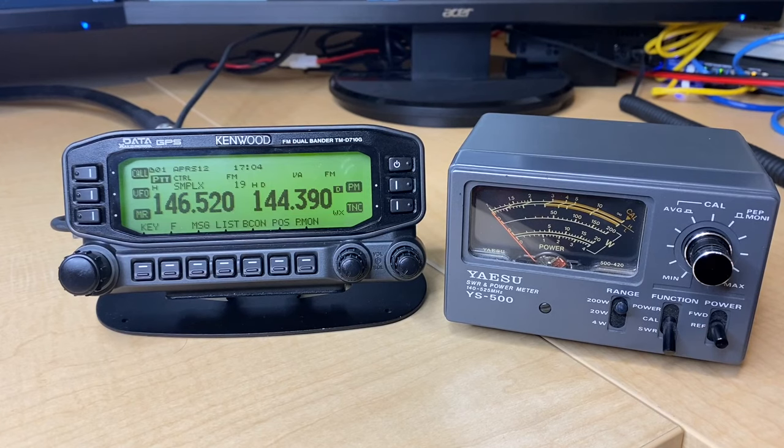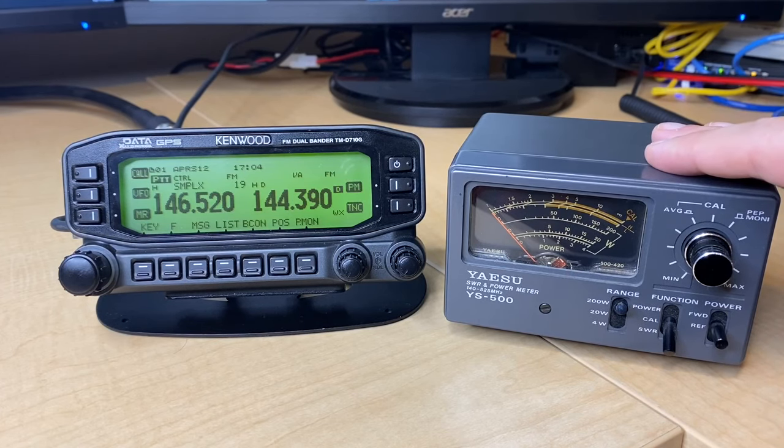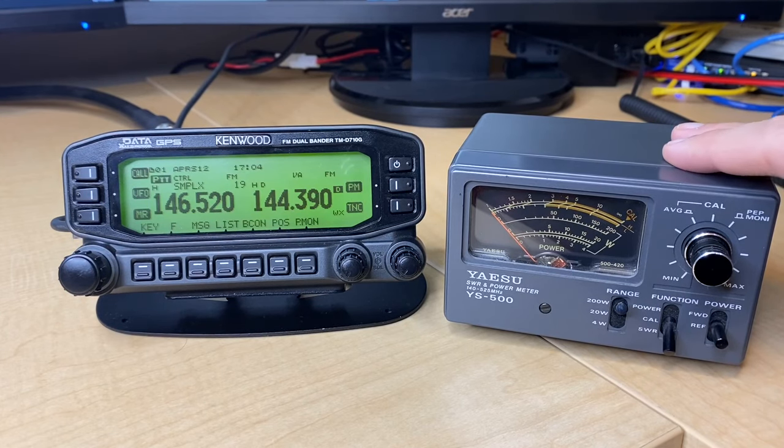If you're a new ham, you've probably heard of SWR by this point, but maybe you're unsure exactly why you should care about it. We're going to answer that in this video. Here on the right I have my combination SWR and power meter — this is a Yaesu YS500, actually owned by John KA0KMJ here in Minnesota. Thanks John for letting me borrow your meter. I have a Diamond X300 vertical at around 40 feet in the air that I'm having SWR issues with, and we are going to diagnose it and take a look at those problems here on this video.